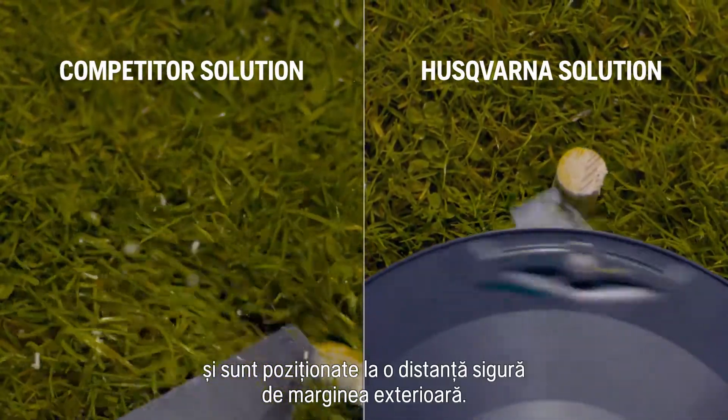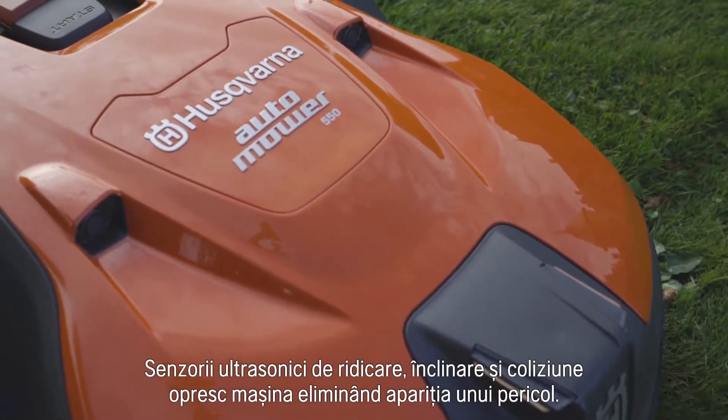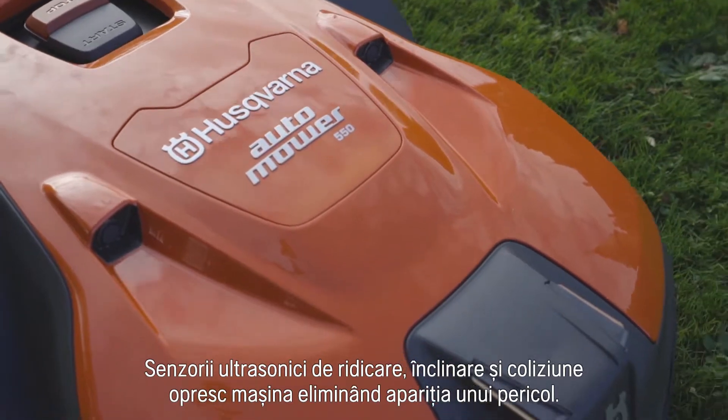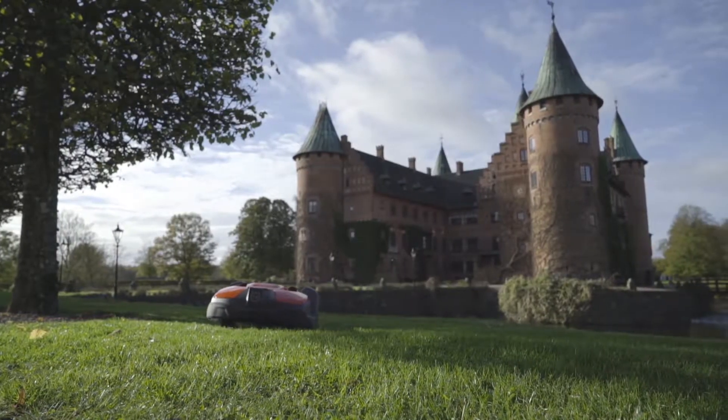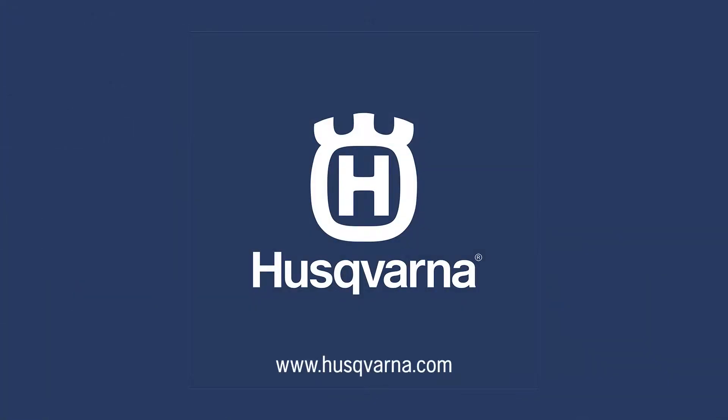Lift, tilt, and ultrasonic collision sensors stop it before any danger occurs. Find out why professionals are switching to Husqvarna at husqvarna.com.